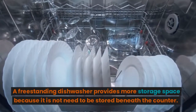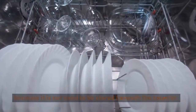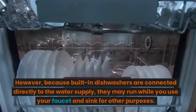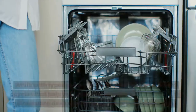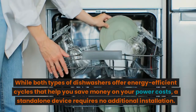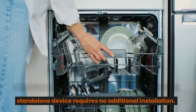A freestanding dishwasher provides more storage space because it does not need to be stored beneath the counter. However, because built-in dishwashers are connected directly to the water supply, they may run while you use your faucet and sink for other purposes. While both types of dishwashers offer energy-efficient cycles that help you save money on your power costs, a standalone device requires no additional installation.